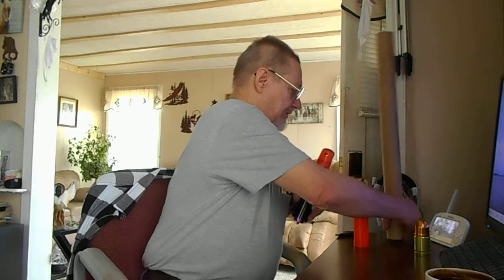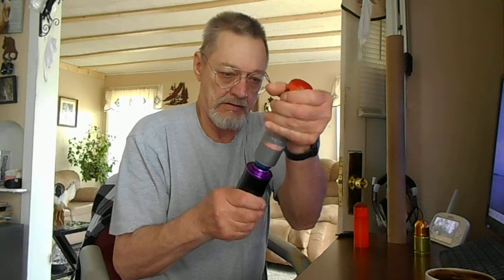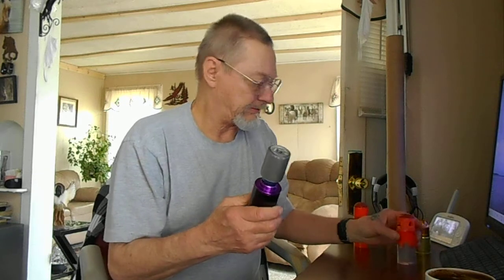I'll take this off and just hit it on the side here to show you. There — simple. So no CO2, no propane, just hand pump. I've had it pumped up to 200 PSI — that really sends it. That sends these projectiles way out there, over a hundred yards.